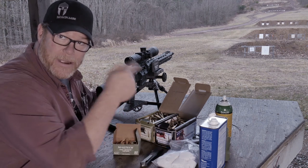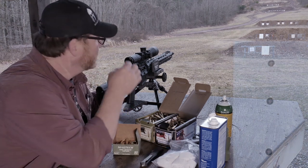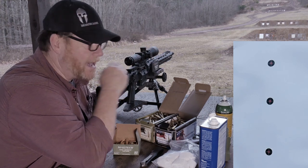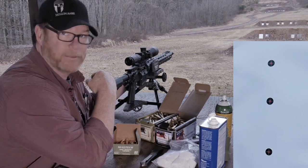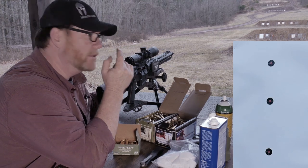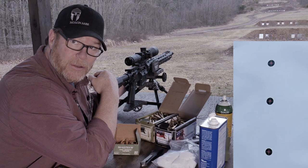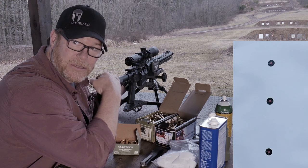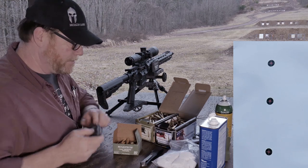I've got a camera set up downrange. The 100-yard target has three one-inch dots. Then what we're planning on doing is seeing how well this thing mates up with the ACSS reticle — we're going to set up some 10-inch steels all the way out to 600 yards and see how she works. Then I'm going to put the tactic cam on the scope so you guys can see firsthand what it looks like through the scope.